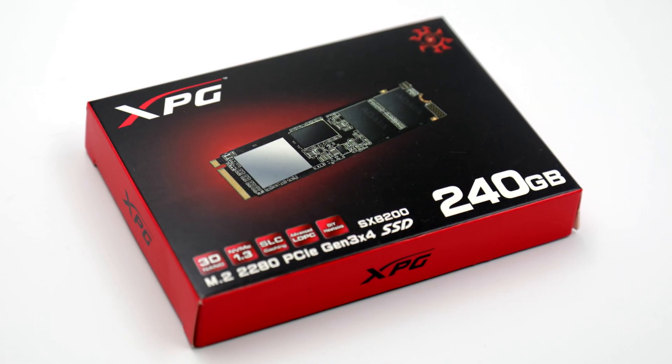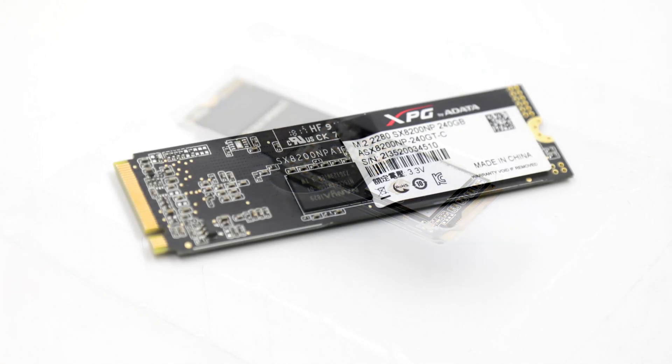I've shown this box to you before in a previous video where I talked about the history of storage, so if you haven't watched that yet, what the hell are you doing? Go watch that, make sure you subscribe, and make sure you hit that notification bell — because if you had that, you probably would have seen that video already. I've even put it up there for you, so click that and watch it, but then come back and watch this one, because this is where we tell you how good it is.